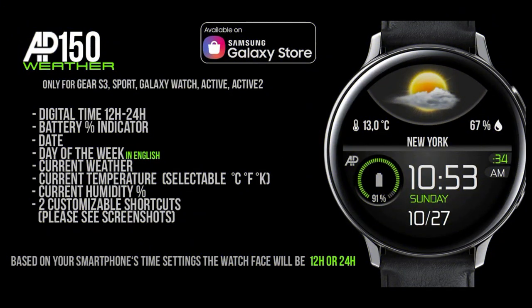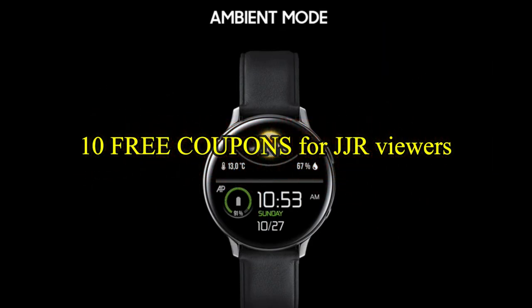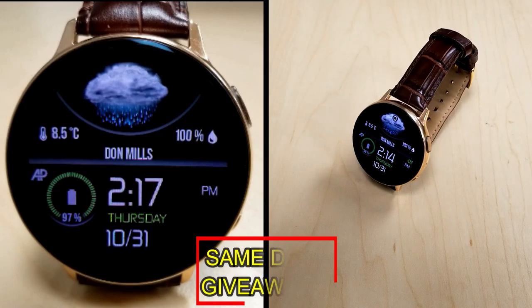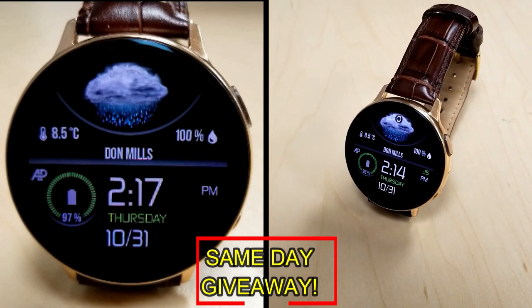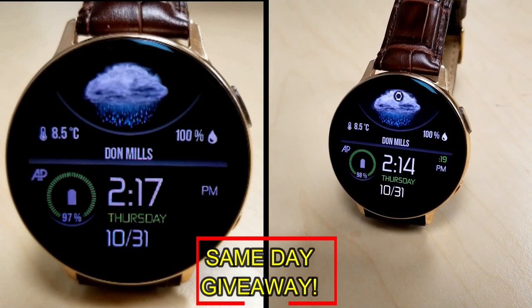And if you want more information on the watch face that I reviewed today, then simply do a search in the Galaxy App Store under the name of this face. The full details, including the direct link, is included right in the video description. I'm also going to be giving away free coupons to random and lucky viewers that comment below. I'm going to leave a reply under the winner's comments to let them know exactly how they can get a coupon. As always, good luck to everyone.